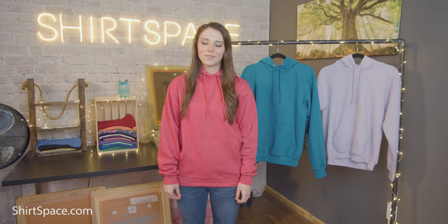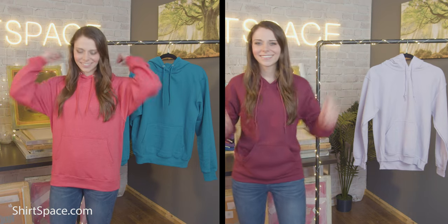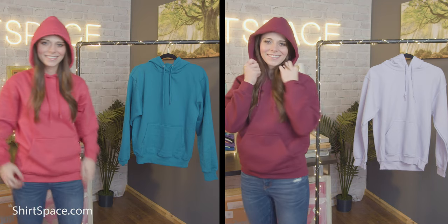These sweatshirts are also great for apparel decoration. If you're a screen printer, work with heat transfer vinyl, direct-to-garment printing, or embroidery, you're set to go and craft as you wish. Tie-dyers, you might want to continue your search for a sweatshirt with a higher percentage of cotton so you'll have more vibrant colors in your results.